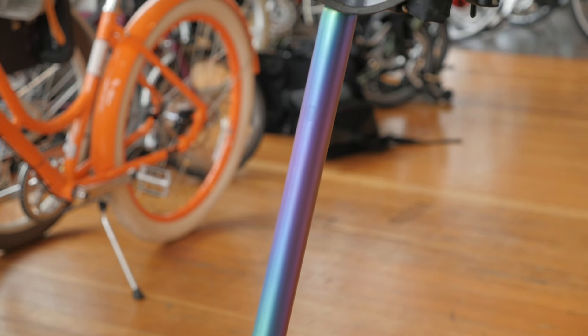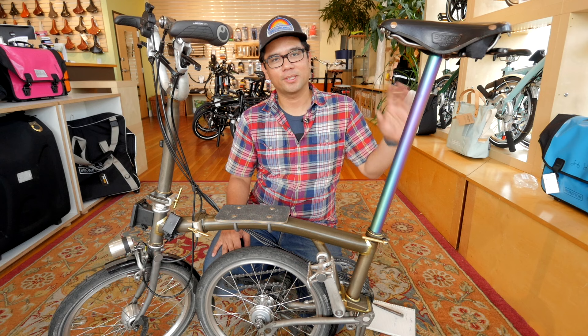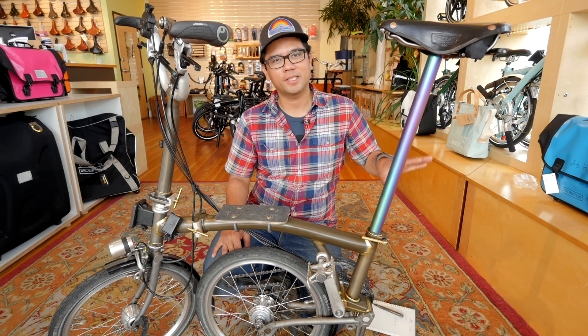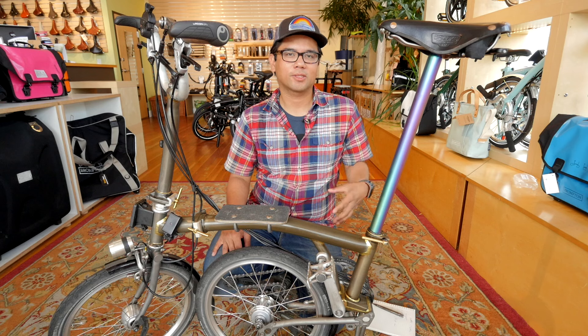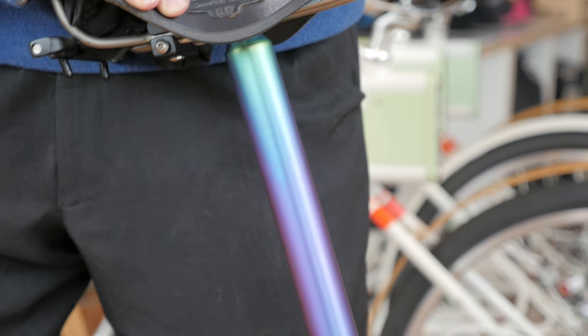One big upgrade is the seat post, and upgrading it with a titanium seat post. Not only does it look cool in this kind of rainbow finish, but it also adds lots of suspension to your ride. And it does so in a way that doesn't rob you of any pedaling efficiency since it's kind of isolated from the drivetrain.